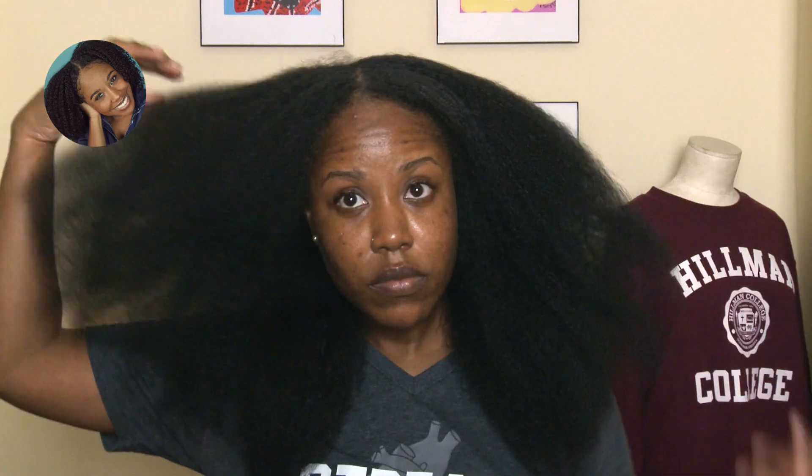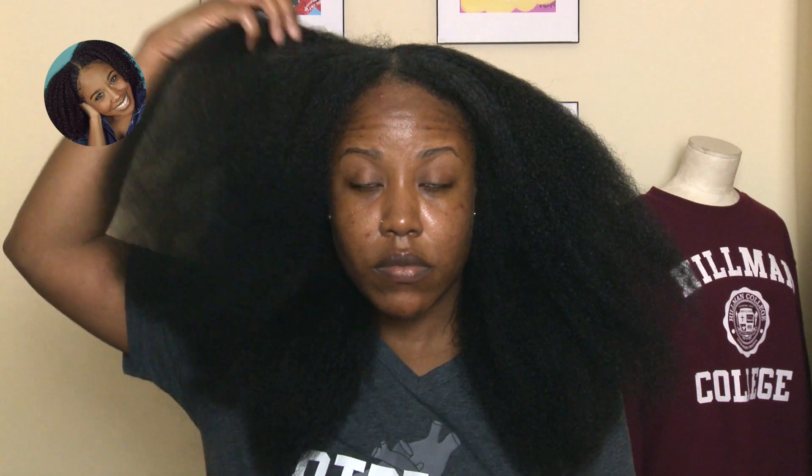Since my hair is blow-dried, I'll be doing some super cute stretched hairstyles for you guys. So if you aren't already a cousin, make sure you're subscribed to my channel so you don't miss it. Thanks guys for stopping by and I'll see you in the next video.